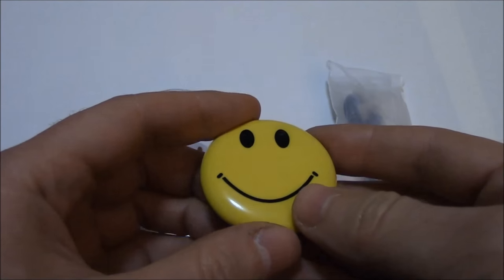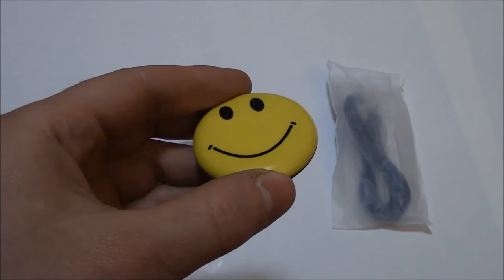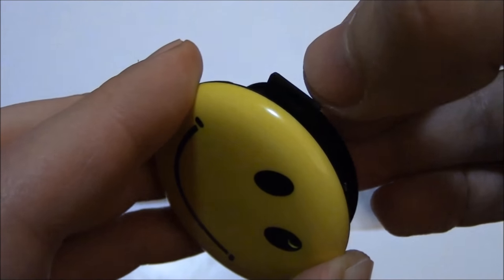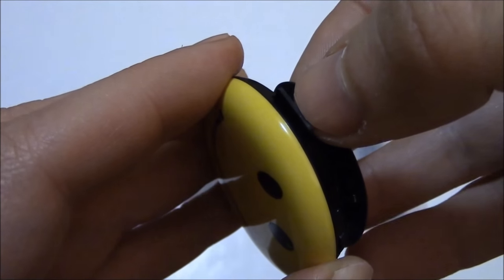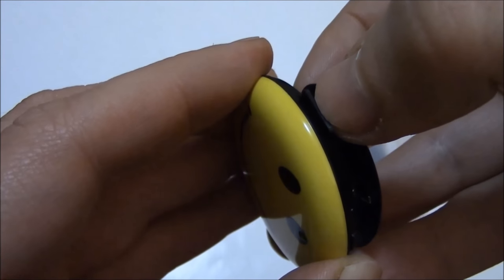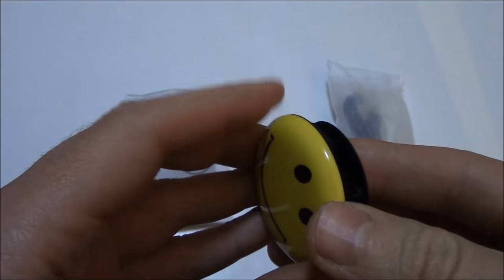I'm going to show you how to use it. The first thing you need to do is install a micro SD card. Right over here you have the micro SD card slot. Just insert it in and push the card in until you feel it click, and then it is properly installed. That is how to install the card.